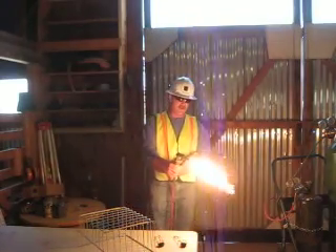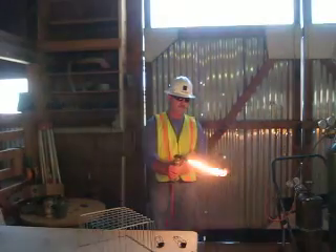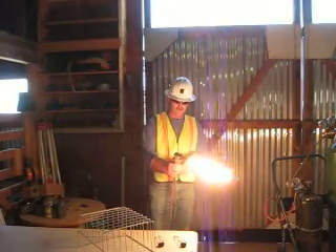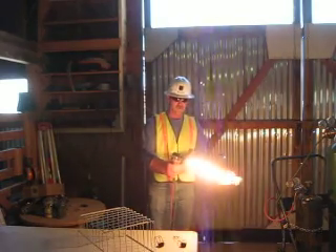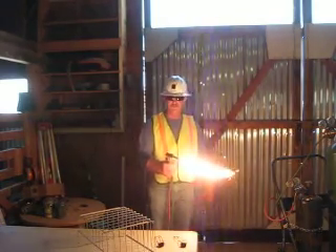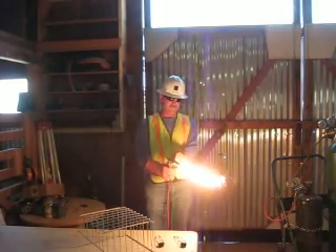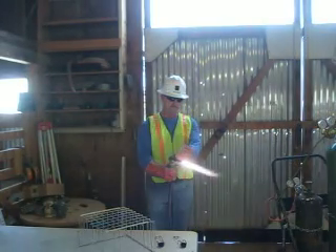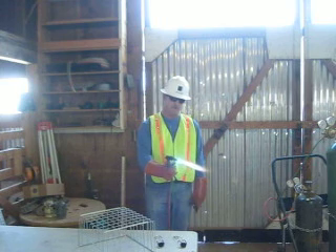And I will be adjusting for no smoke. Then I will be opening up my oxygen preheat valve slowly and adjust to a neutral flame. There is my neutral flame.